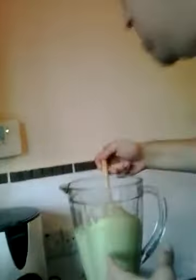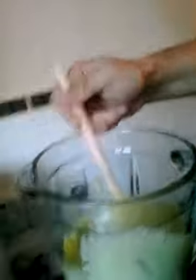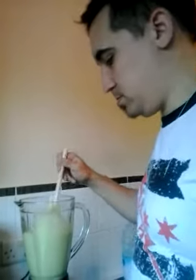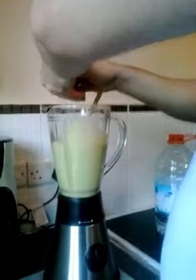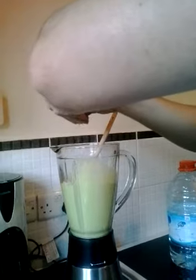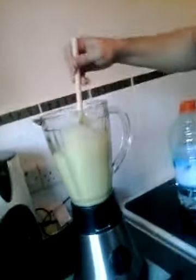Now, let's have a look. Wow, it smells really nice. Look at that consistency. Now, just to taste — if you want to of course — add a little bit of lemon juice and stir it in, like so.